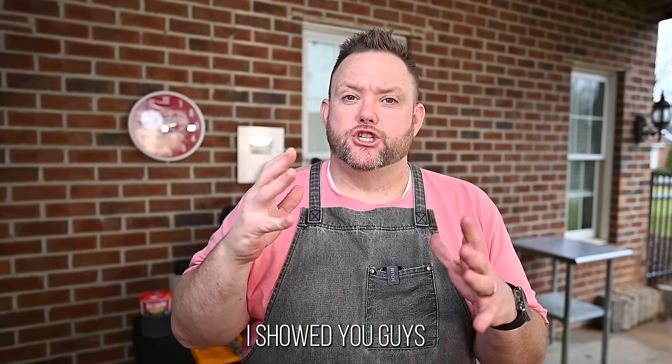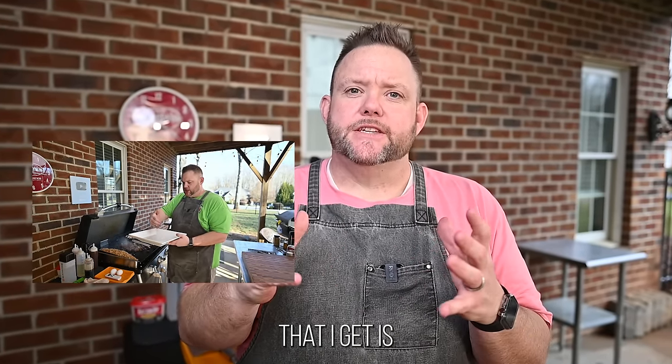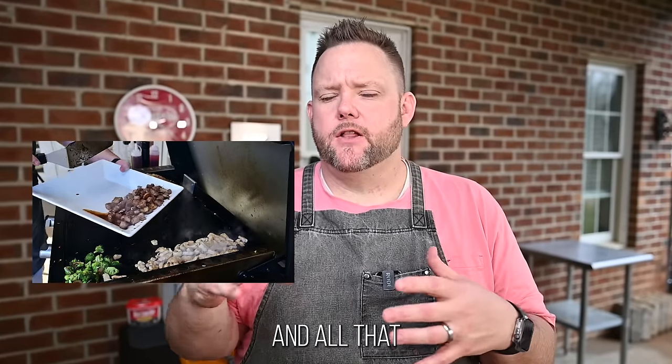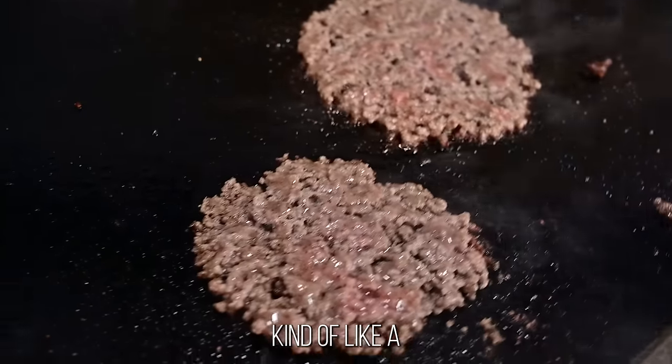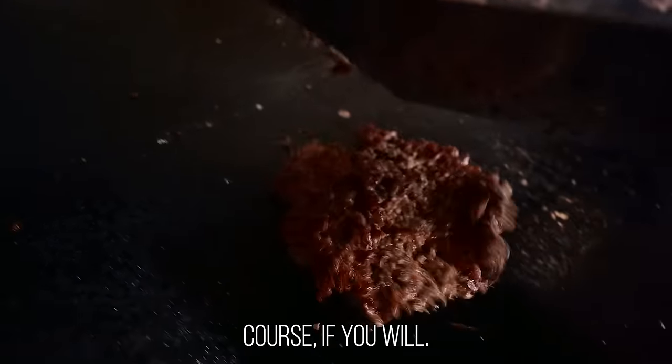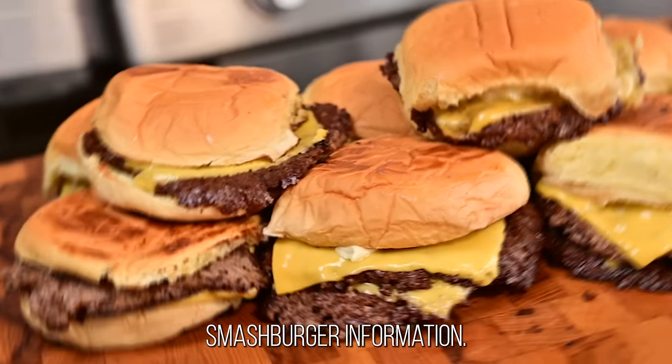The holidays are over, everybody got their brand new Blackstone, and now they want to get outside and cook some stuff. Last week's video I showed you guys how to do hibachi — that's probably one of the most requested items I get. Well today I want to show you how to do smash burgers, kind of like a smash burger 101 course if you will. But it's free. I'm like the Oprah of smash burger information.